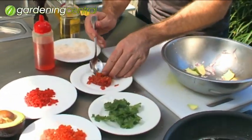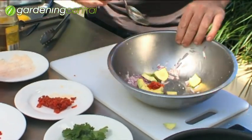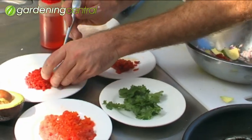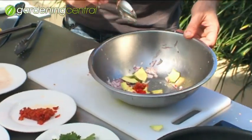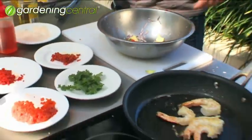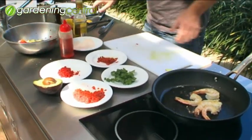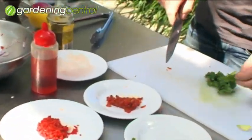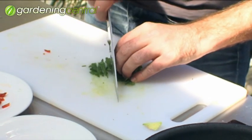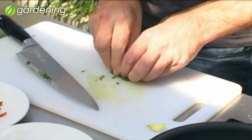Next thing, we've got some semi-dried tomatoes here — a little bit of that goes into the salsa or guacamole. Some long red chilli, finely diced. Some roasted red capsicum. And some coriander — just roughly put the knife through that. You want to be able to taste the coriander; you don't want to make it disappear.